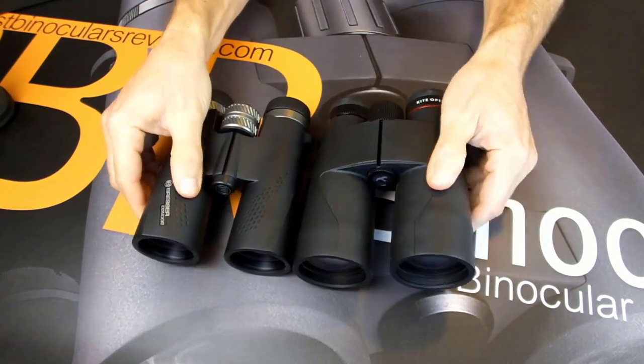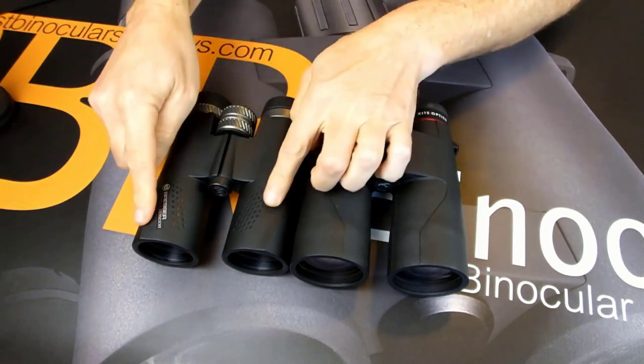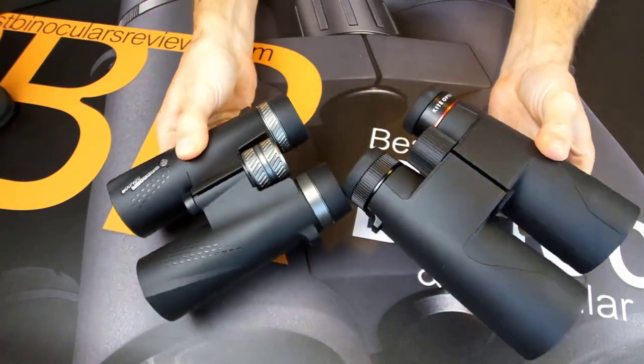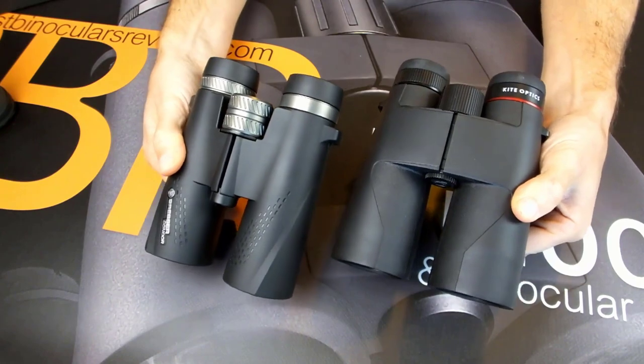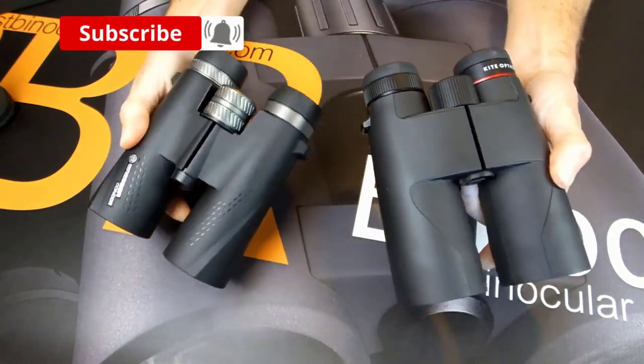Sweeping through the Milky Way to take in a huge collection of stars through the Opticron Adventurer 2WP 10x50's 5.5 degree field of view is breathtaking and, weighing in at 1.7 pounds (0.77 kg), this binocular can be held comfortably for long periods of observing time.